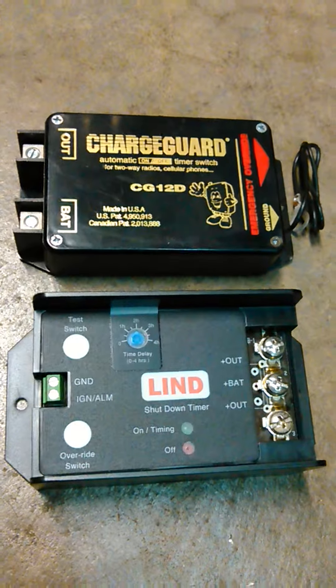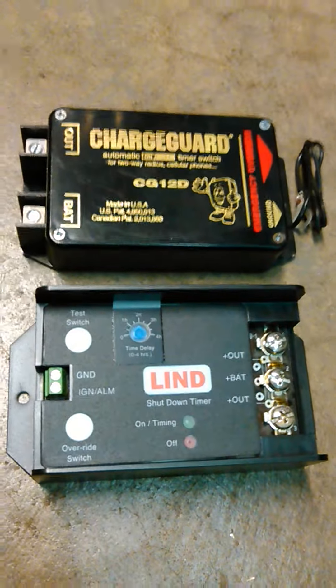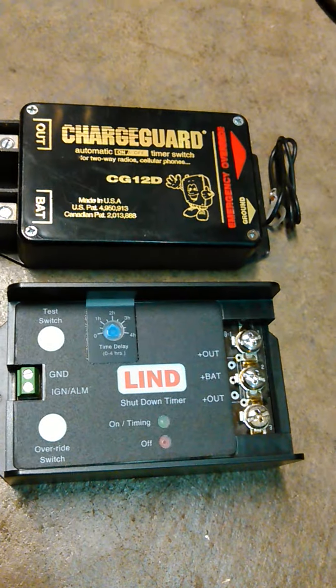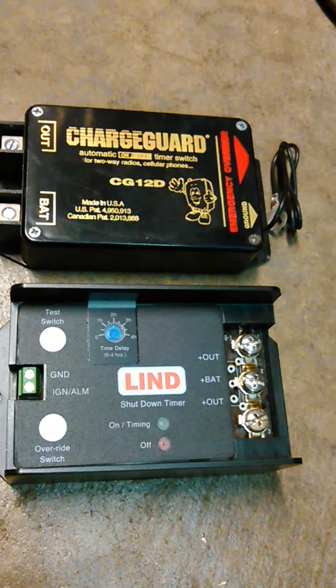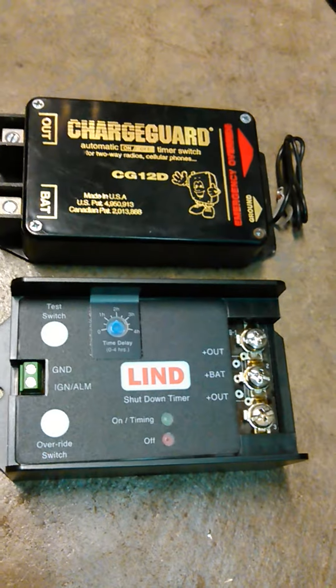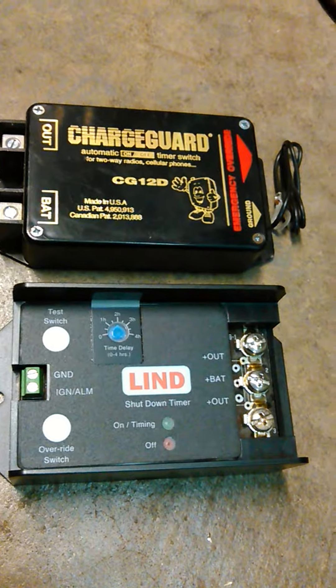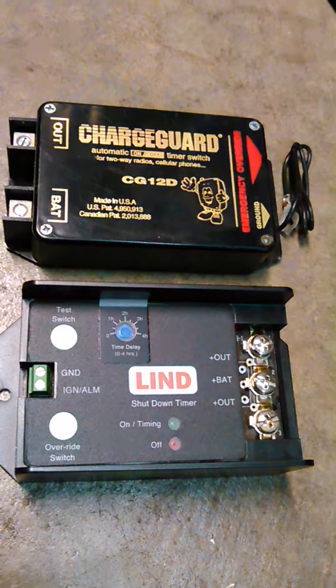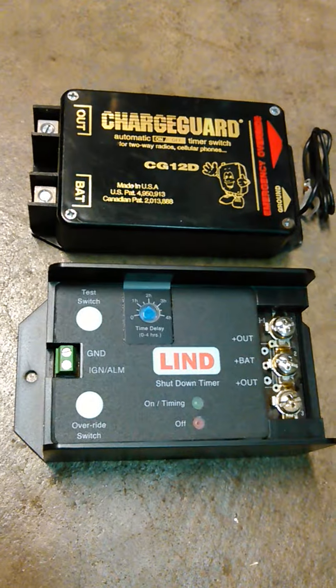Both of these shut down your accessories at about ten and a half volts. They're pretty much self-explanatory on putting in ground, power in and out. They're both really great options.